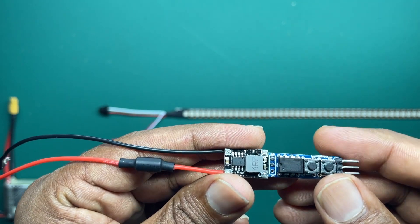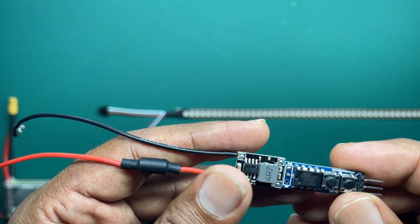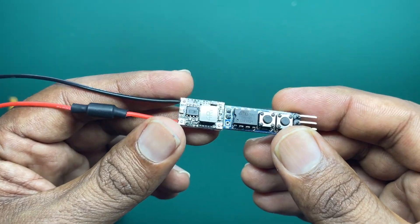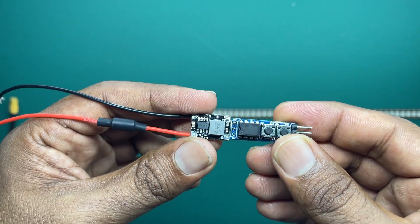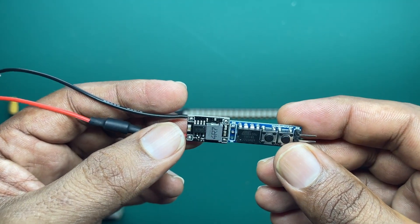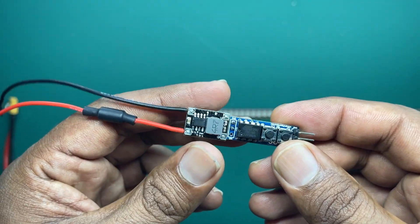After fixing this unit to your car door, as soon as the door is opened, the startup animation and color sequences happen without any delay. Also, this board is very compact and has an inbuilt power regulator. So you can easily fix this to your car door without much hassle. I highly recommend using this board over Arduino Nano for this project.